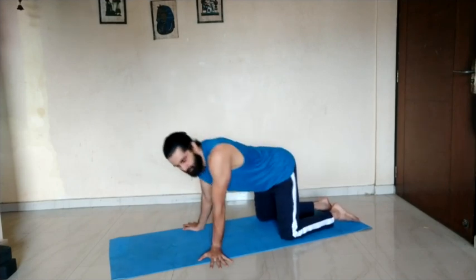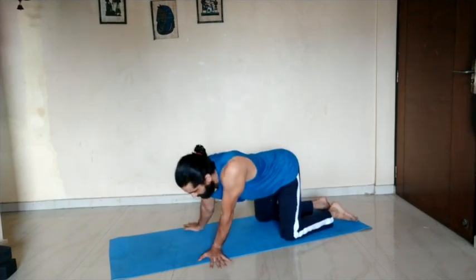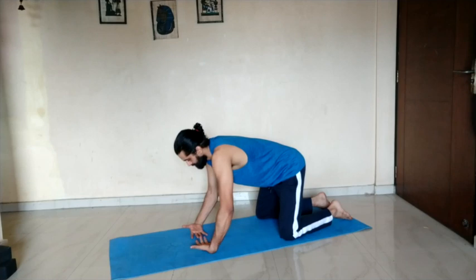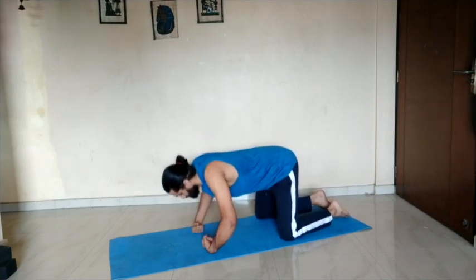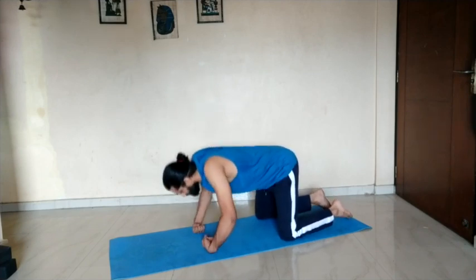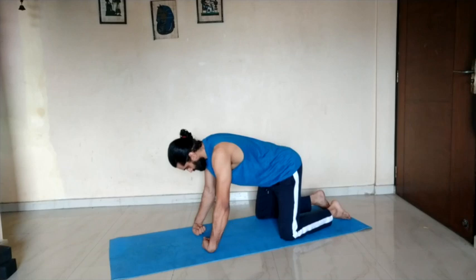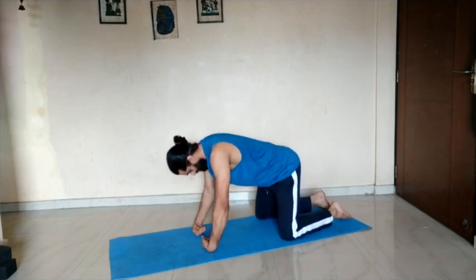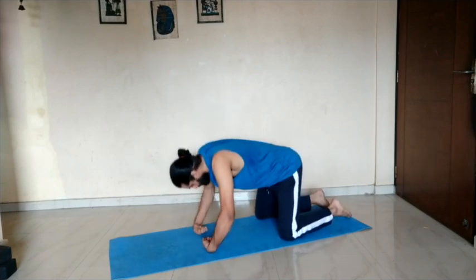Grip the mat with your fingertips so that you are feeling the distribution of the weight. Turn your palms over, make a fist of your hands, and exhale — come down; inhale — come up. This will activate and open up your forearms. For those of you who have very tight forearms, you will find it very difficult to straighten your elbows — that's absolutely fine, just do whatever you can. Push down, elbows out — elbows should be coming out, not to the back.